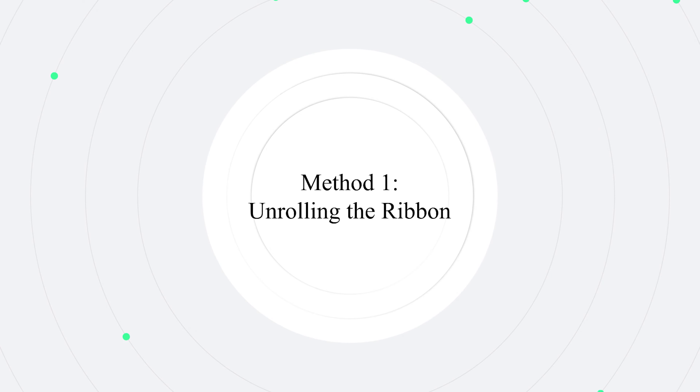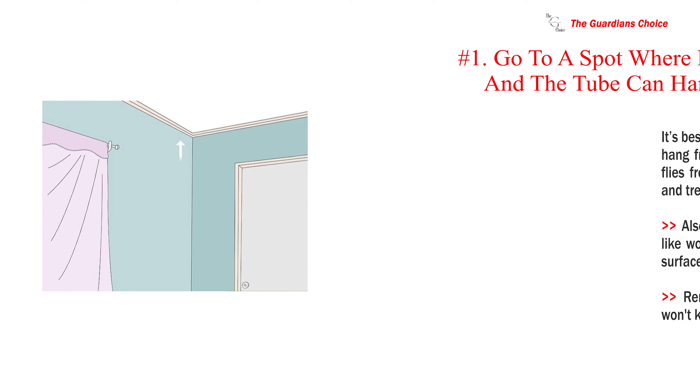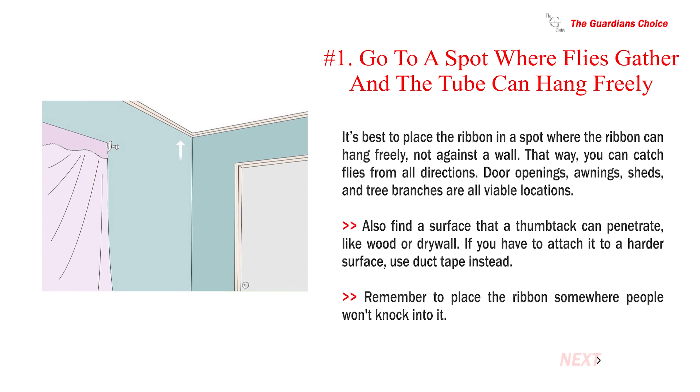Method one: unrolling the ribbon. Number one — go to a spot where flies gather and the tube can hang freely. It's best to place the ribbon somewhere the ribbon can hang freely, not against a wall, so you can catch flies from all directions. Door openings, awnings, sheds, and tree branches are all viable locations.